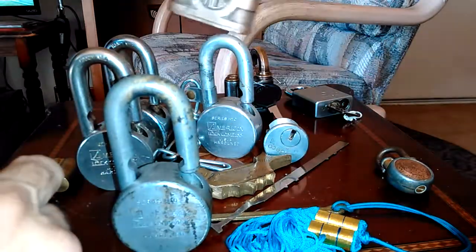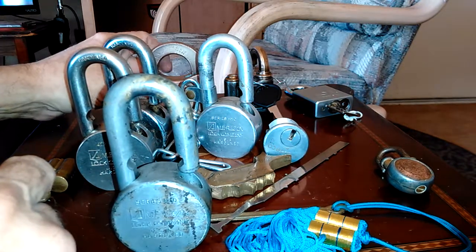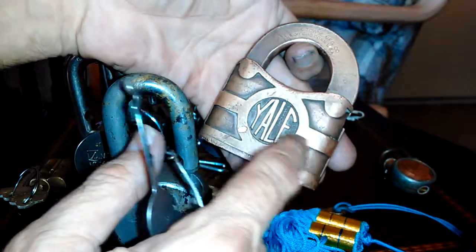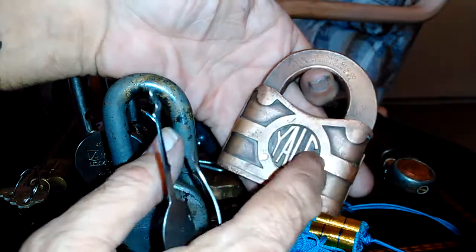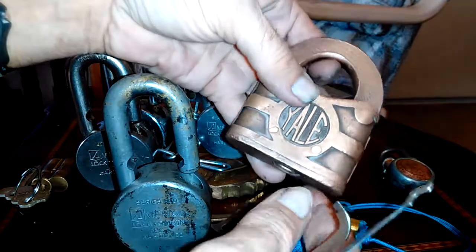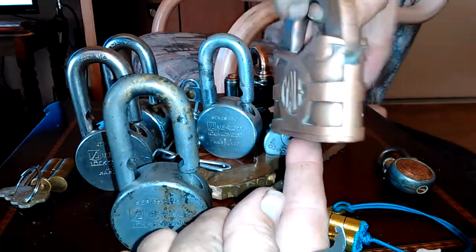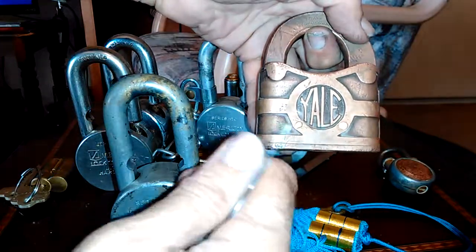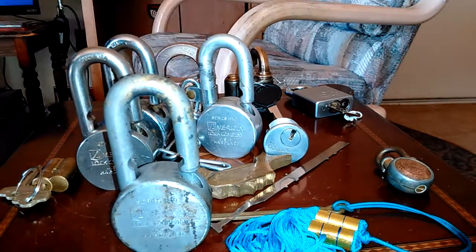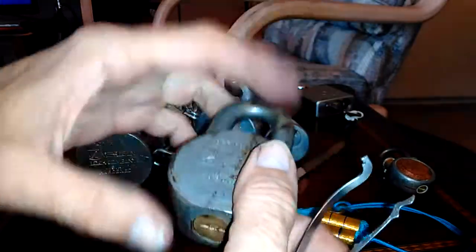It's smoother. That other one was pretty gunky. Ultimately, it comes down to — it's your lock, and how do you want to deal with it. I personally think it's wrong to take an old lock like this and grind it down or buff it down to where it looks brand new, because that kind of defeats the whole purpose of having an old lock — to show the age and what it went through. But that's a personal preference, and it's your lock, and whatever you want to do with it, you can do with it.